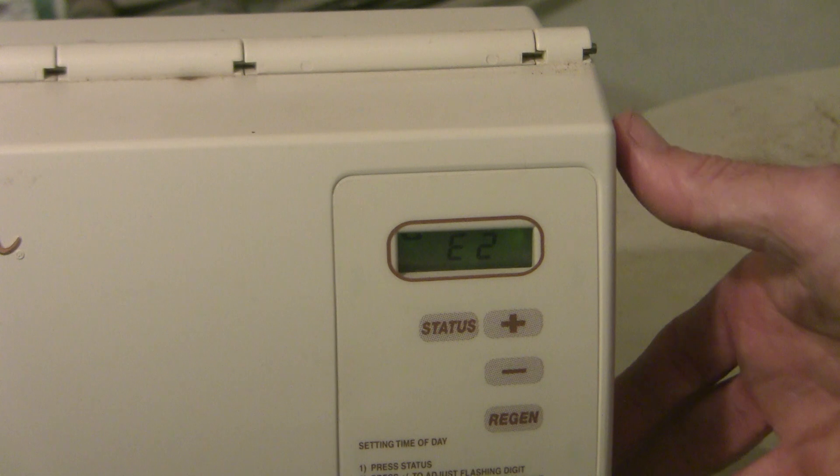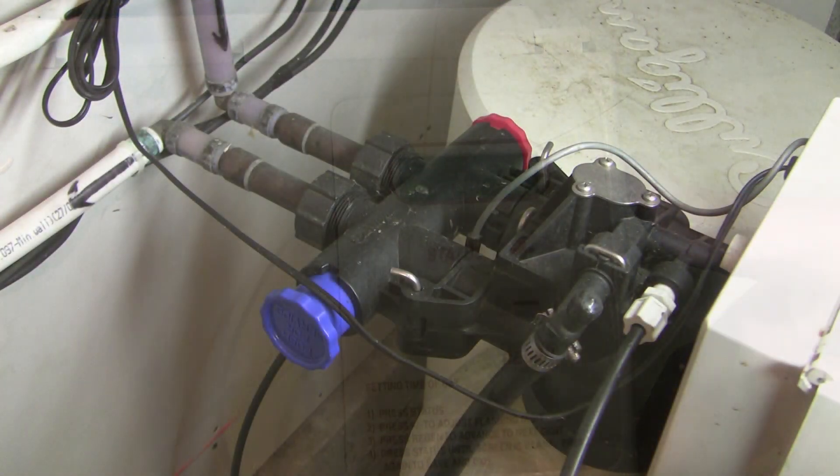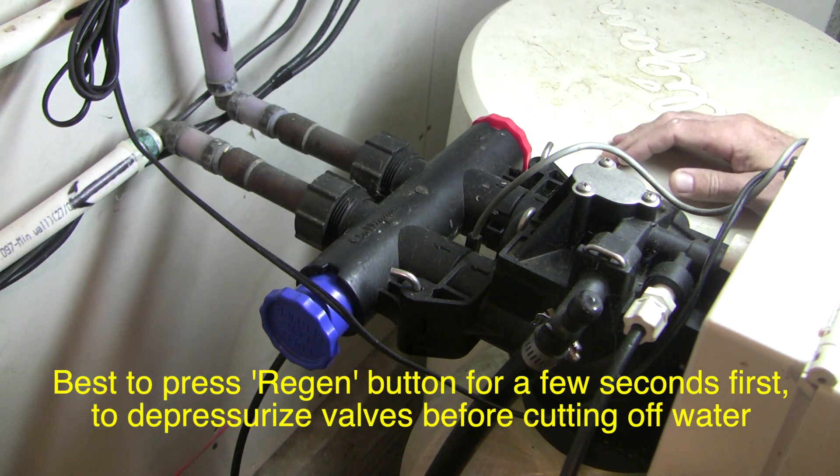If you get an E3, it means it's a homing error — that is, the cam is unexpectedly in the home position. So if you're having a problem with your system, the first thing you're going to want to do is bypass the system so you can keep your house water on, and then figure out what the problem is.